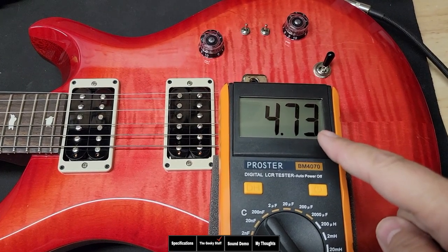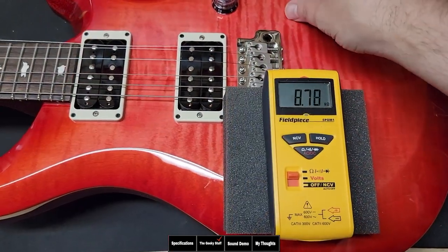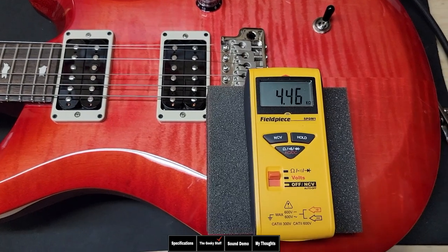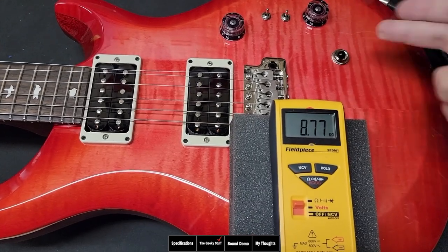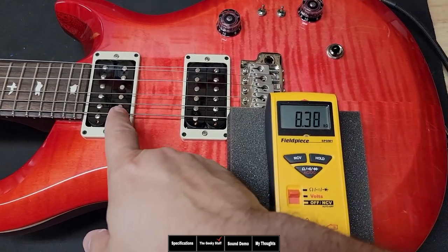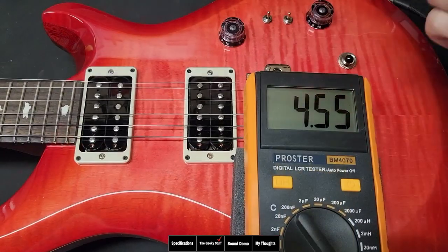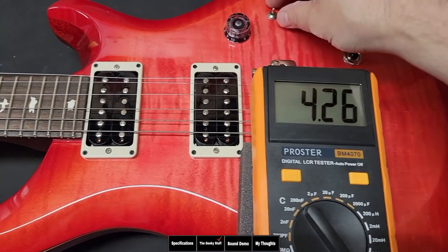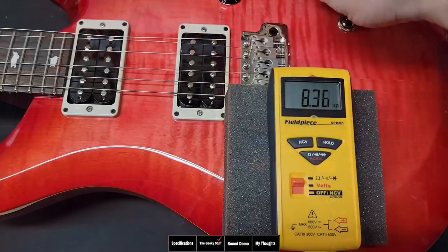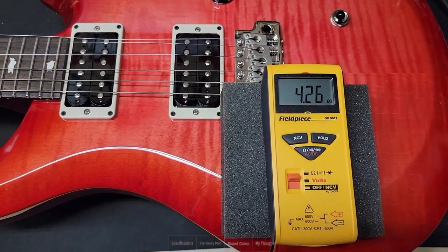When we coil split the bridge, it drops to 4.46 henries inductance — at that reading we're going to see a very bright-sounding pickup. Going to the neck pickup, we're reading at about 8.38–8.39k ohms resistance, with inductance reading about 4.26 henries. This is just going to be a very slightly hotter version of a vintage-style pickup. When we coil split it, it also drops down to about 4.26 henries.